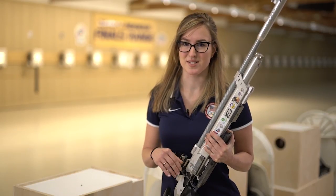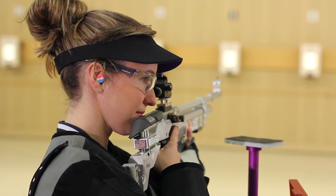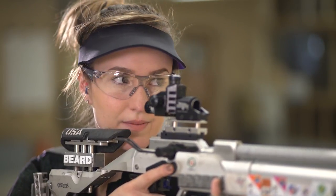For me, the shot process begins with breathing. I'll take two breaths — you can take however many you want — and that allows your body to relax. It allows you to approach the shot with the same energy level every time.